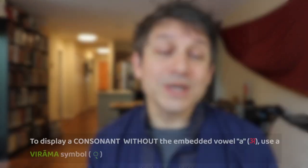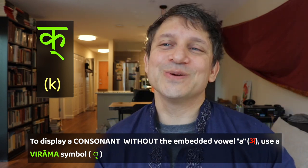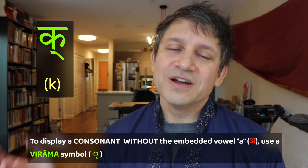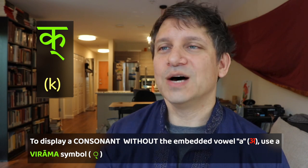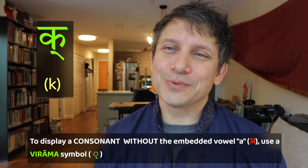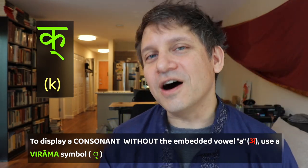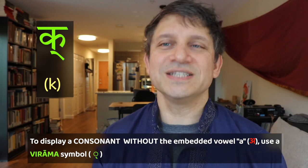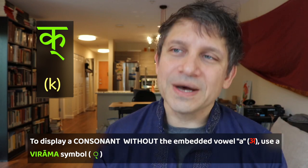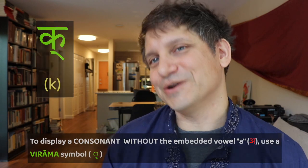If you want to get rid of the 'uh' — if you want just the consonant without the vowel — you have to use a special marker called a virama. When you put the virama underneath any consonant, it means you pronounce the consonant without the following 'uh' vowel. So if you saw just the K with a virama, it would be just K with no 'uh' after it.